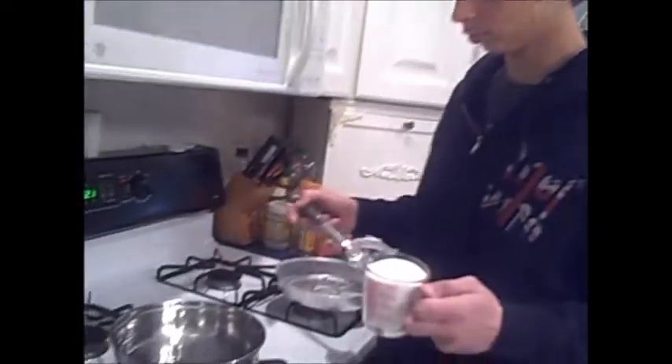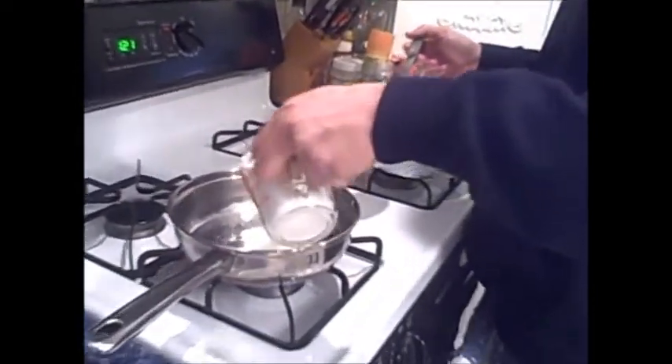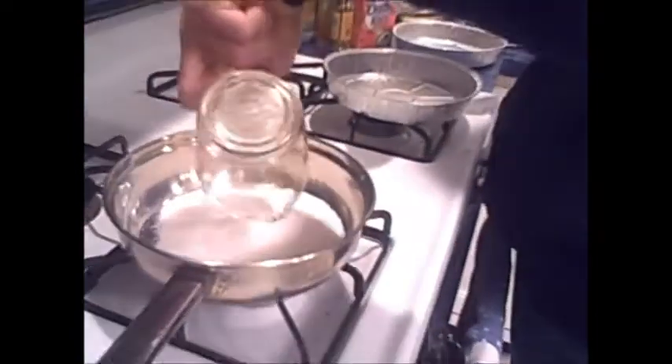caramelize la azúcar con un colchara. No queme la azúcar.